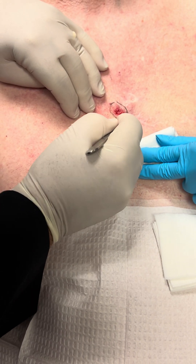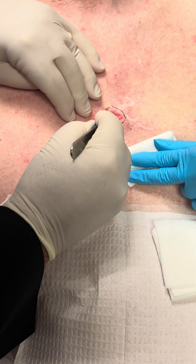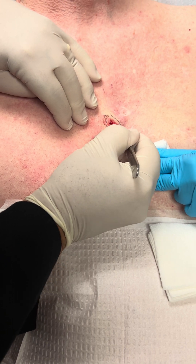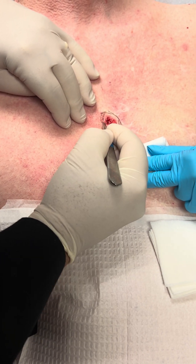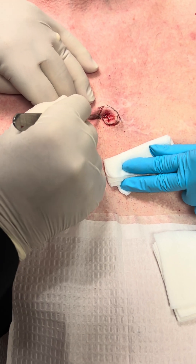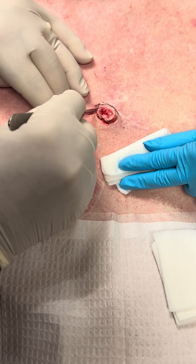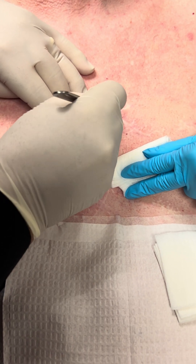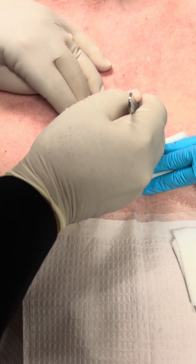You want to do anything, Jeff? Just a pinch. You felt that pinch?